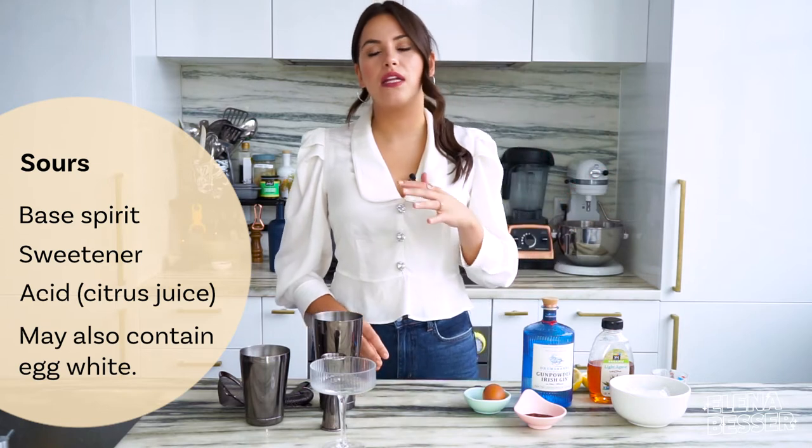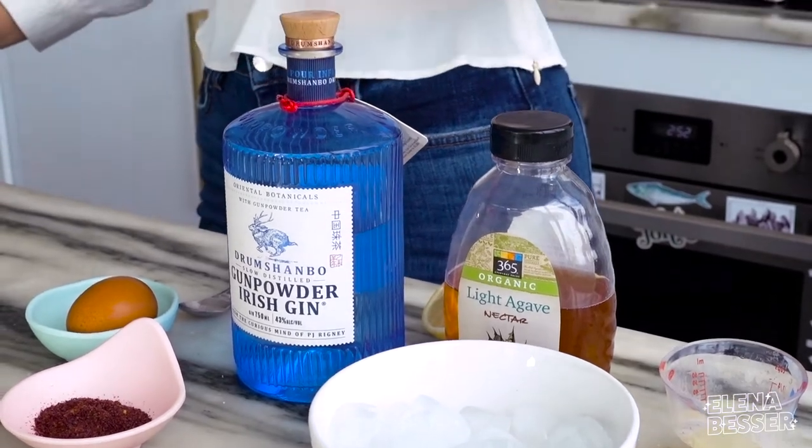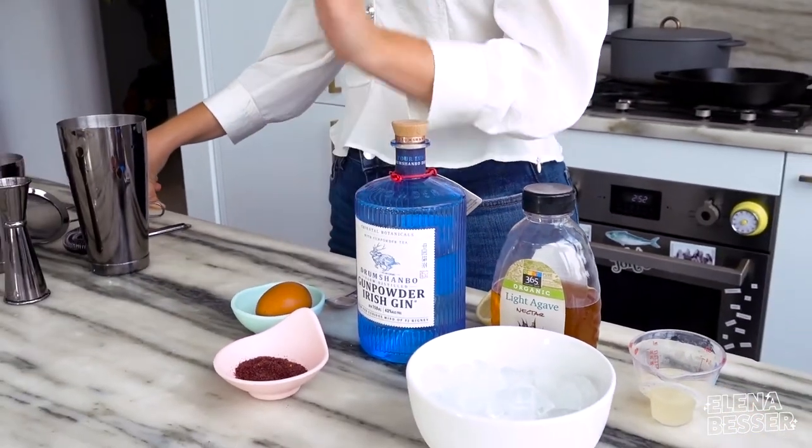I am using lemon juice today. Lemon is very commonly used in sours in general. A lot of the time people know whiskey sours, but I'm actually using gin today because I think that the botanicals in gin pair really well with the acidity of the sumac.